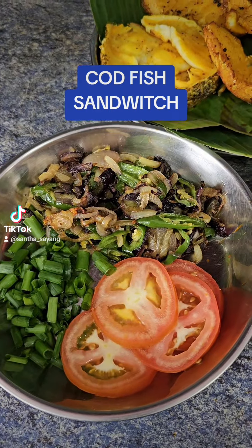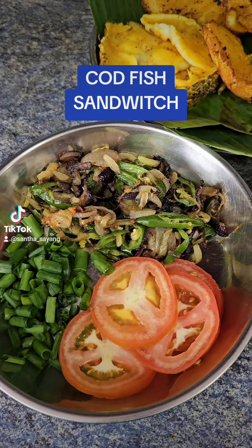Hi friends, Santa Sayang is here. Here's a simple dish: codfish sandwich wrapped in banana leaves. Let's cook.